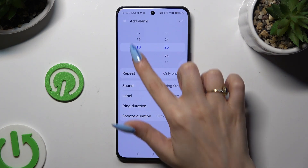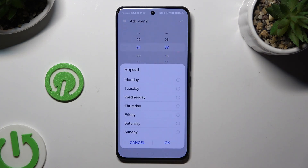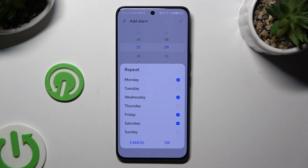Set up an hour. When you've finished, click on Repeat and pick the days of the week that you wish to set up. To save them, hit OK at the bottom right corner.